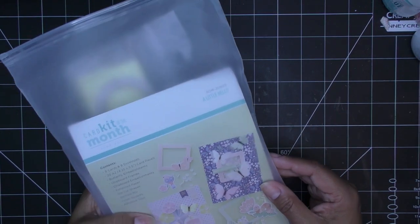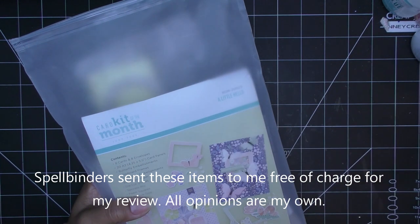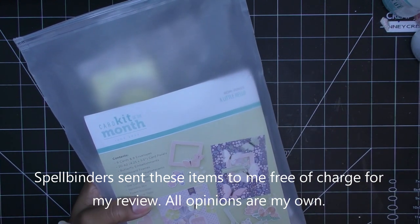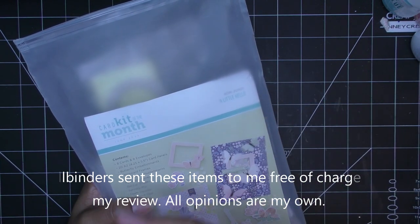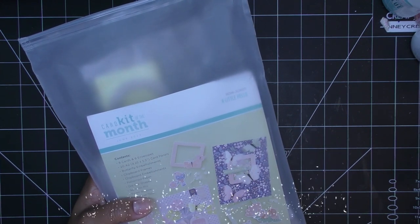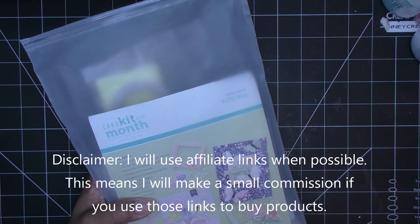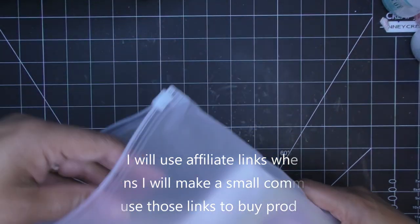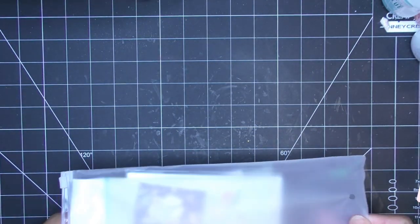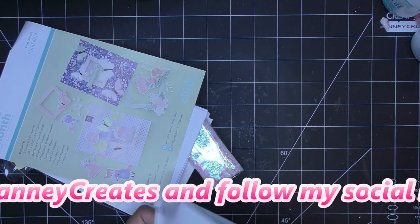Hi everyone! Today I have the Spellbinders June Quick Card Kit of the Month to share with you. I already did a whole unboxing and I've used it in a lot of my different projects — the cards, cardstock, and some accent pieces. But today we're going to work with the chipboard and the actual things in the kit. This is for June 2023, it's called 'A Little Hello.' Spellbinders did send these items for my review and all opinions are my own. Any links in the description box will be affiliate links.